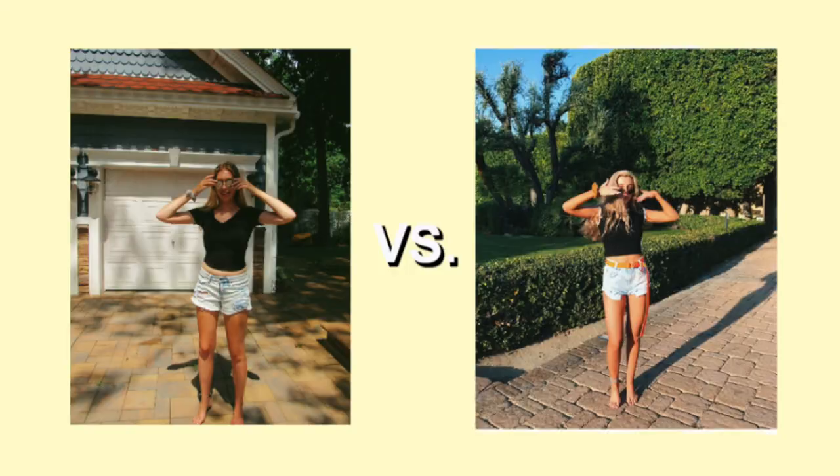I got it and this is what I came up with. I feel like I got the pose down but the background isn't the same.